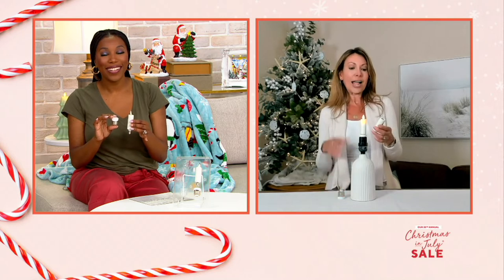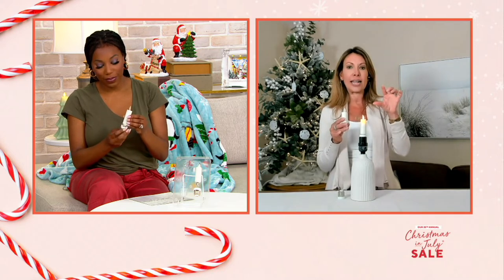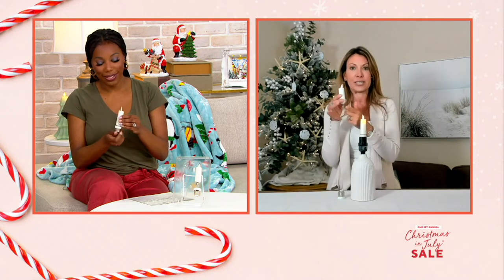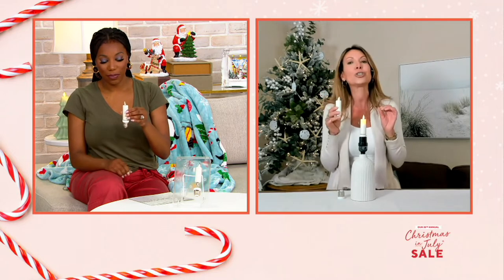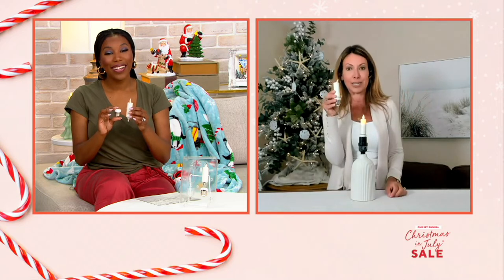Exactly. We just recently redid our bathroom last summer, and I bought two sconces and I realized they would accept this — they were the candelabra base. So I put them in there and it is so romantic and calming. I have other lights in there but I can switch them on and off. So even if you want to switch these out, get a couple of sets for a special occasion or a special room where you have a chandelier — you can use that adapter. This will fit almost any standard light bulb socket and will transform your socket into a tapered candle.